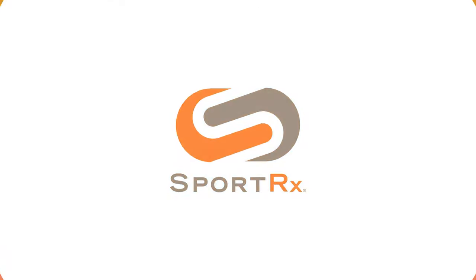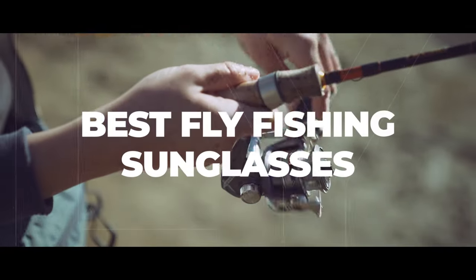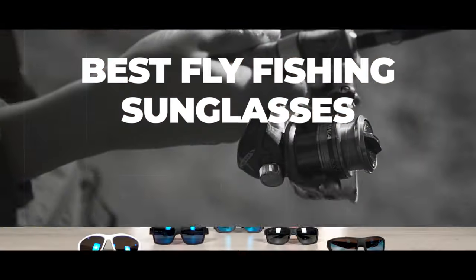If you're in the market for the best fly fishing sunglasses you can get, stick around because I have some great recommendations. Hello and welcome on My Glass, Tyler. Today we're going to be talking about our top picks for fly fishing sunglasses.